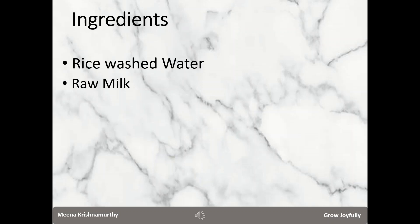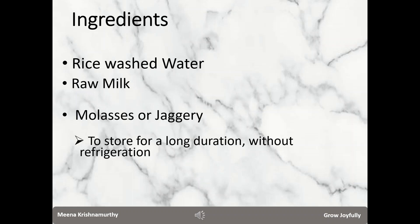The recipe for culturing LAB at home calls for two key ingredients: rice washed water and raw milk. Optionally, you require molasses or jaggery in case you want to make it in large quantity and store it for a longer duration at room temperature.